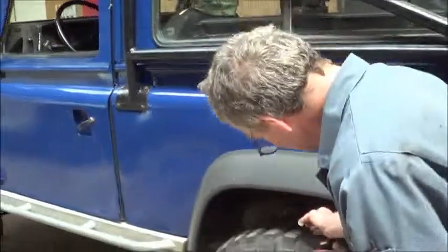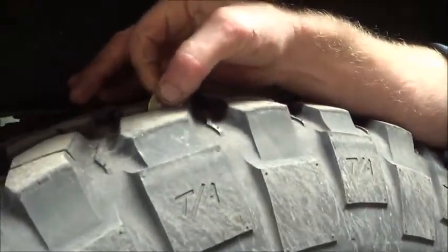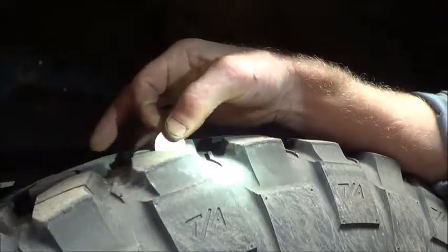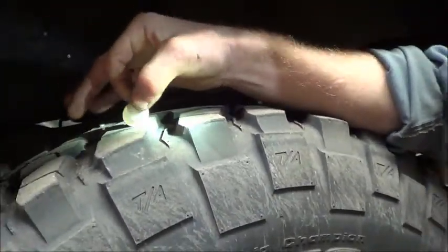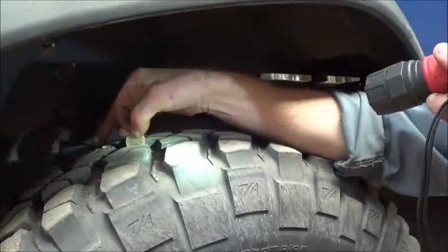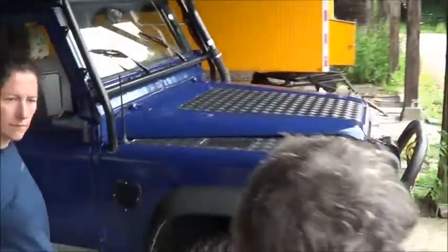That one looks newer. The two front ones — with this one we take the coin and then we lose it. I think we can safely say there is more than a few mil of tread. That's a pass. There you go. And for the brakes, then what?